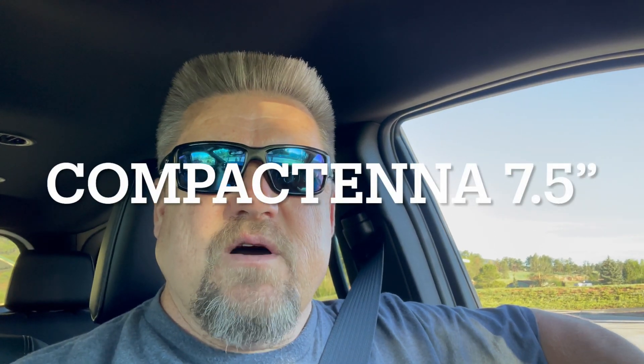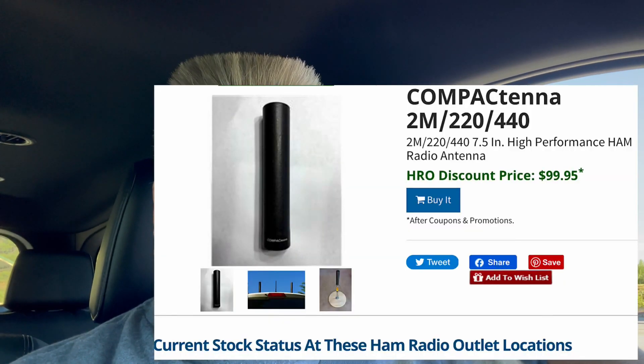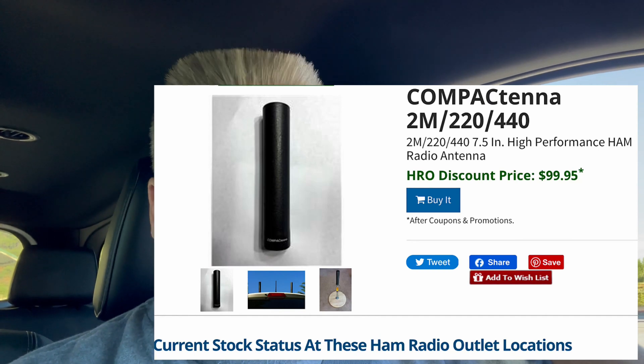Hey guys, Ham Solo here, Kilo Zero Foxtrot Yankee Romeo. I've been asked by Compact Tenna to do a little video on the propagation of his antenna. I have the 7-inch tri-bander on the hood of my vehicle, NMO mount with a Diamond mount. I'll show you a little bit of that as well.